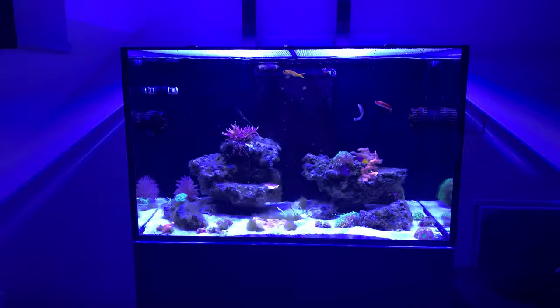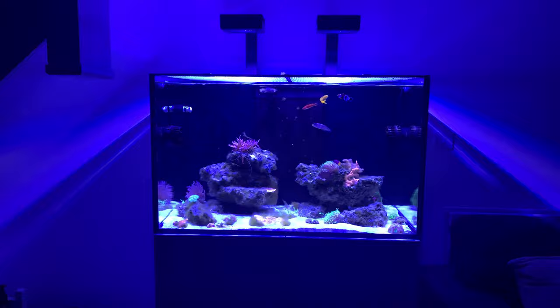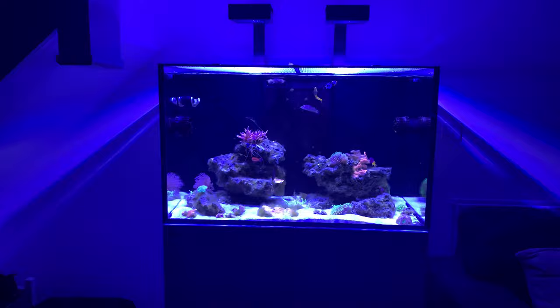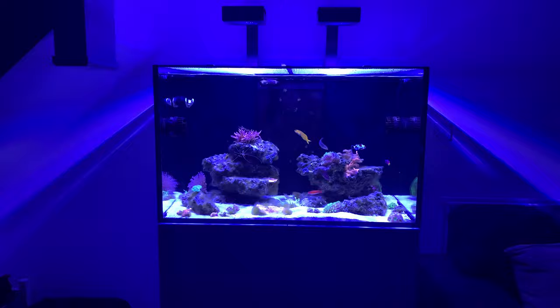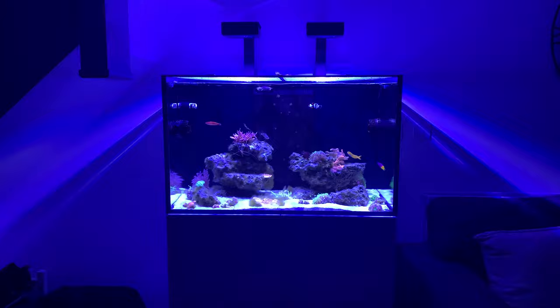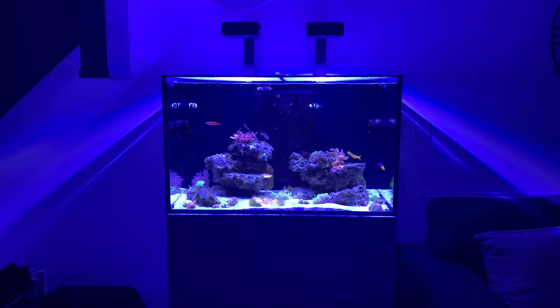We've got a lot to go but it's looking positive. We've got two wave pumps in there — the TMC Reef Tide Slim 16000s — pushing the water around the tank, and hopefully it will start to look like a reef. It's a lot slower than I wanted and anticipated, but it's worth the wait. The next video I'm going to cover what's in the sump and the equipment, and then hopefully by that stage we'll start adding more corals.